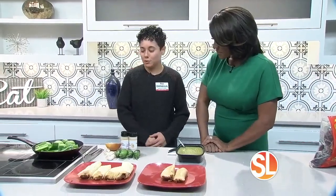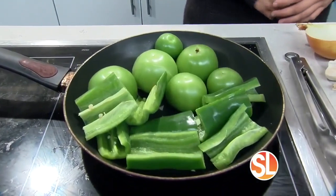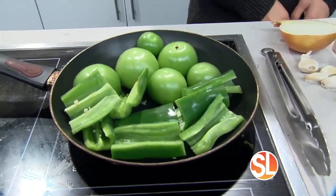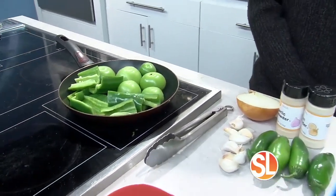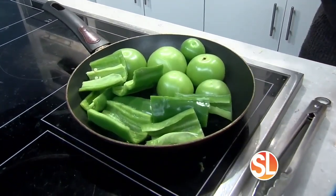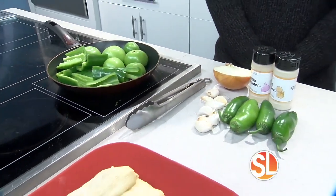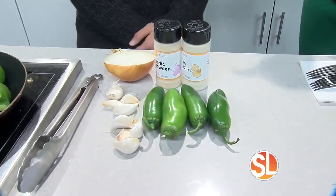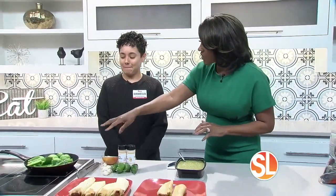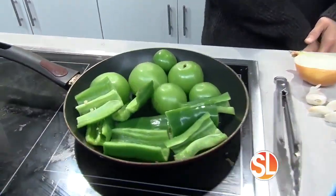Today we're going to make a green sauce — something a little bit different. You can use this in your filling or as a topping just to enhance your tamales. Today we have some tomatillos, whatever pepper your family recipe calls for. We chose the Anaheim pepper, some jalapeños, garlic cloves, onions, and then some seasoning. I like to roast this for about 10 to 15 minutes until the peppers are tender.